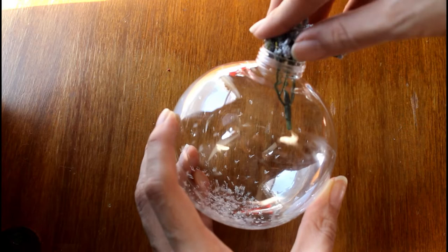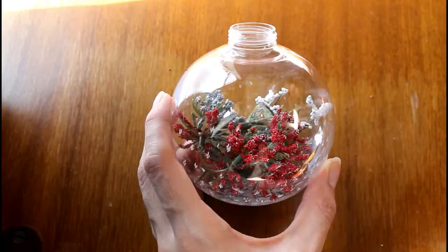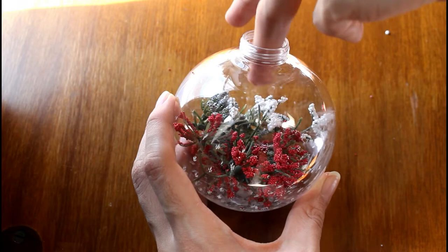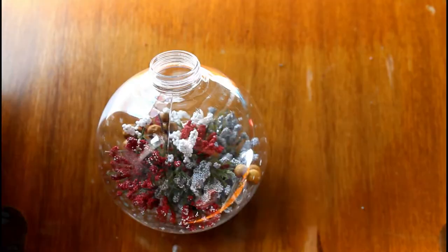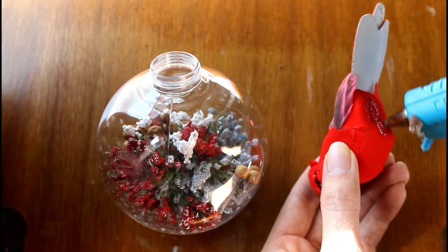For this I am using floral decor in Christmas colors like red and white, and also some small dried sticks with seed pots. Lastly, apply a bit of glue at the bottom of a cardinal decoration piece and attach it to the side and near the top of the ornament.